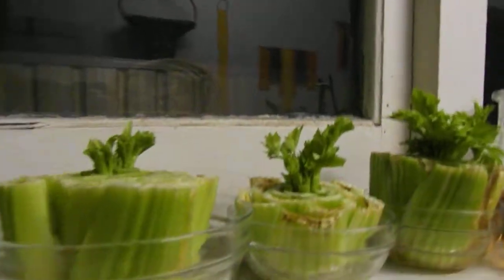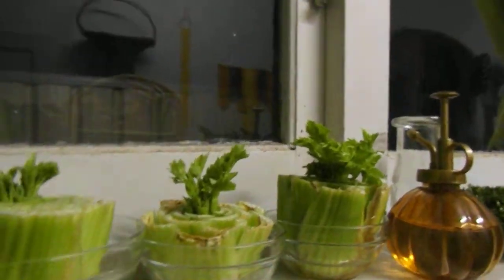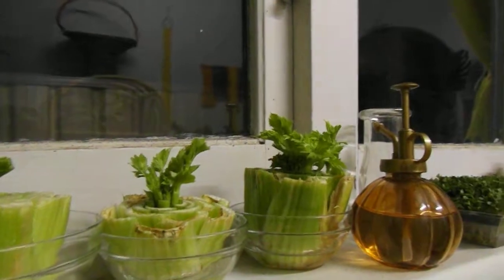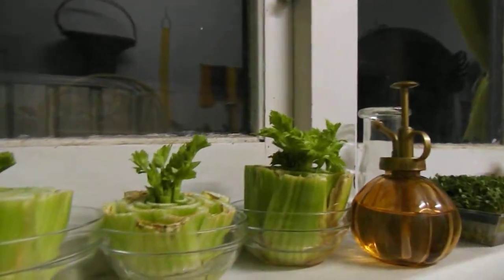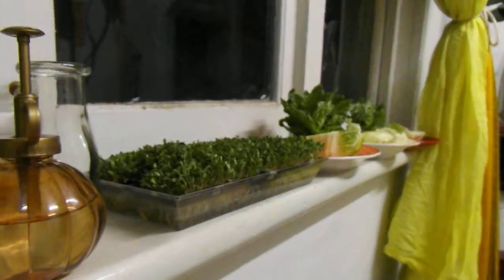Good evening everybody — probably should record this during the day but it's been crazy. When you move or revamp your home, the fourth thing I would say is to decide the plants that you love to eat all the time.